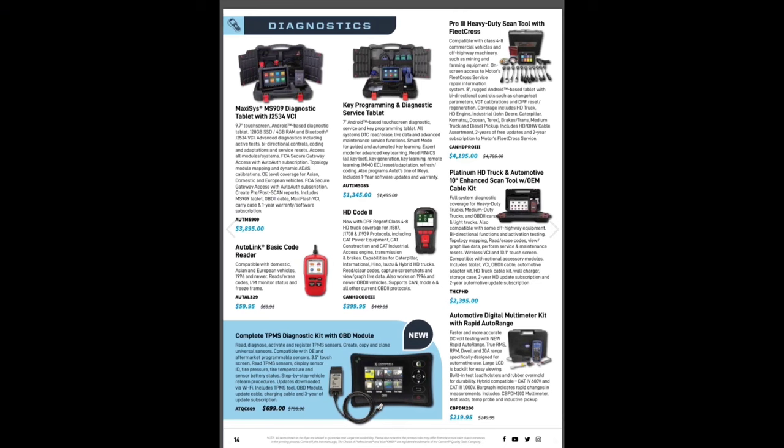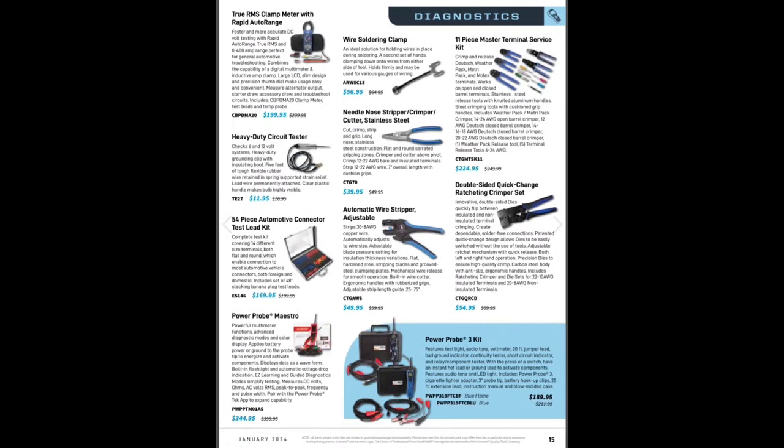Basic code reader $59.99 — everybody should have one of those, whether you're a DIYer or professional. They're just nice for quick code clearing. I think all vehicles should just have diagnostics on board for getting codes — kind of a BS deal, but what do you do. 11-piece master terminal service kit. The awesome marker wire soldering clamp AST at $56.95 — awesome tool, definitely a must-have. I do have the Lyle one too, and those are just two fantastic soldering tools.